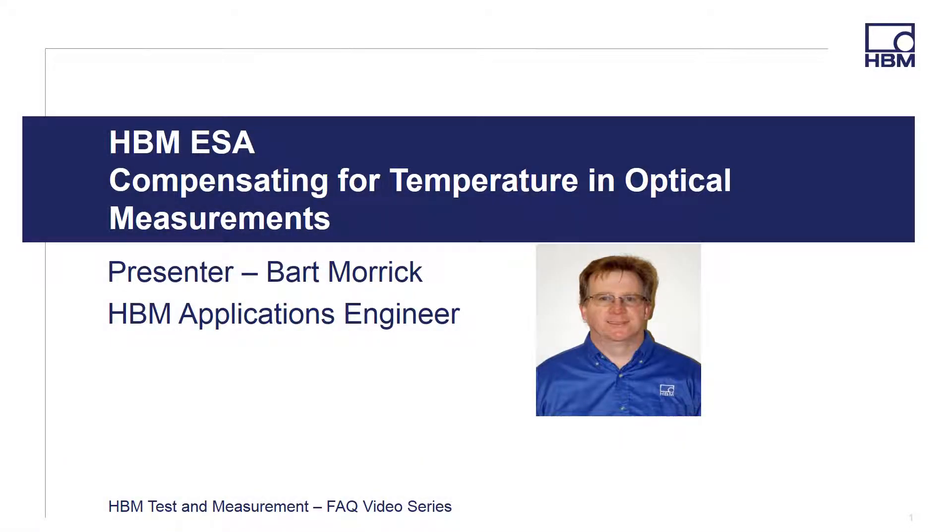Welcome to the HBM Test and Measurement FAQ video series. Hi, I'm Bart Morick, HBM Applications Engineer, and in this video I'm going to provide a short description for the steps that need to be followed when making optical measurements and compensating for changing temperature.